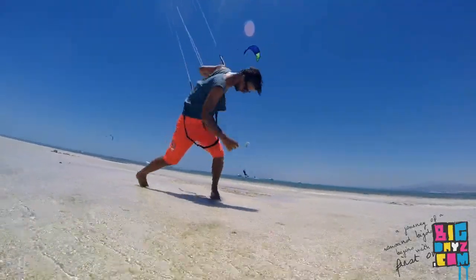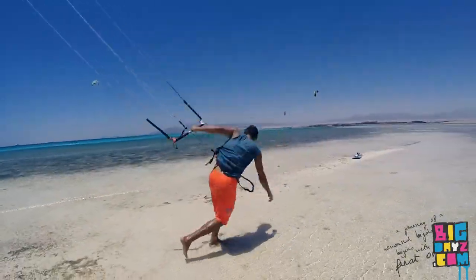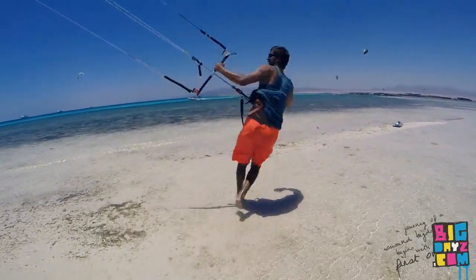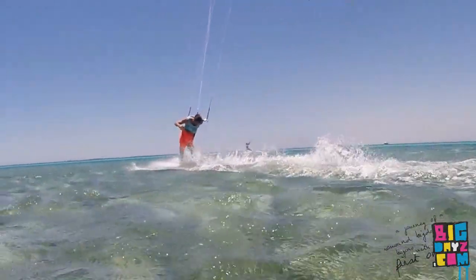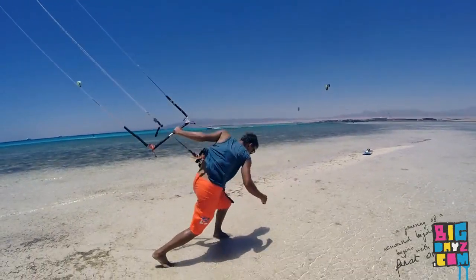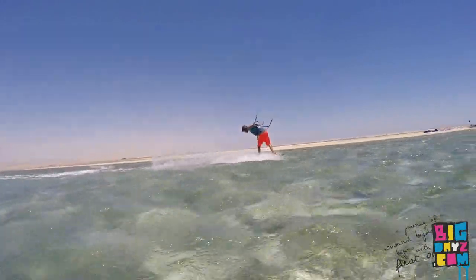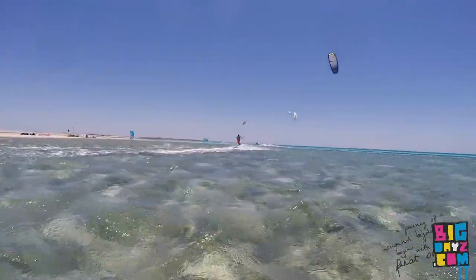After landing blind, you should change your weight from your original back leg to your new back leg, which was previously your front leg. Go really into that knee and stretch your other leg, and try to bend your body and look down at the water. You can train that position on the beach — make sure you're confident first before trying on the water. Continue riding in this position and you can slightly pull on the bar to get more power and continue riding blind.